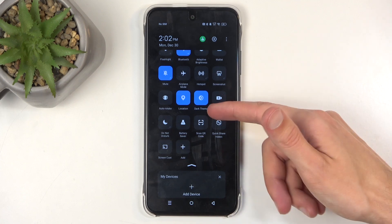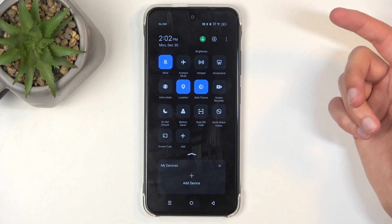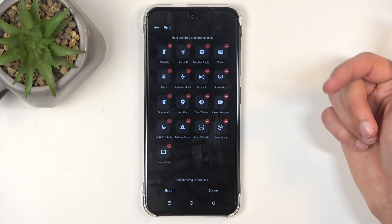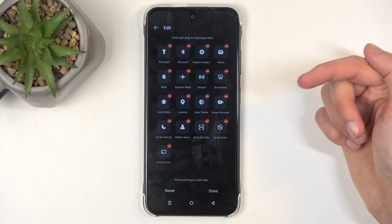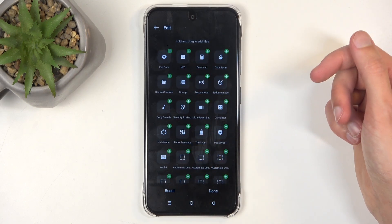I still don't actually see the power saving mode here, so it looks like we need to add it. We can do so by clicking right here on this add plus button, and scroll down, and somewhere here we should have our power saving mode.